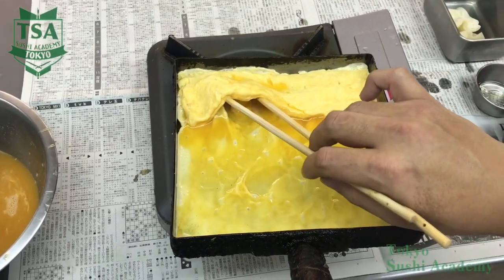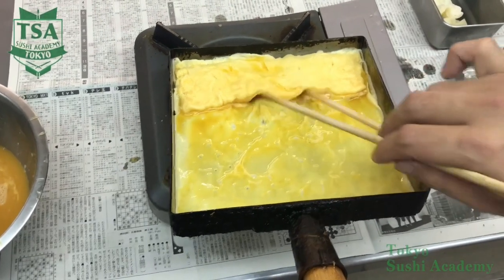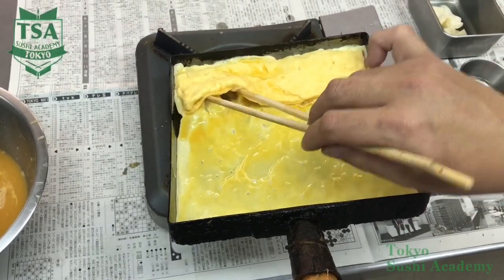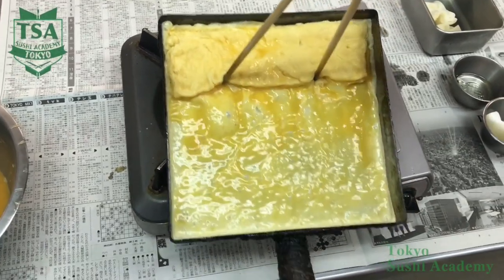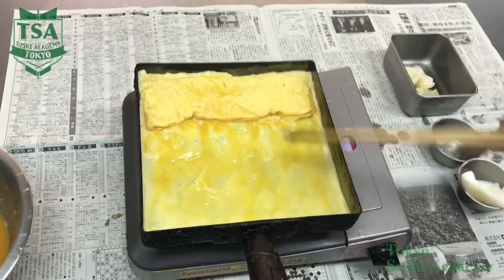If the liquid remains on the top side, the cooking time of the top and bottom side will differ. Cook the bottom side with the remaining heat and control the temperature with the liquid under the omelette on the top side. That is the basic.